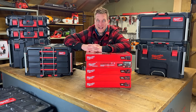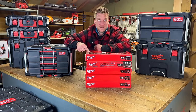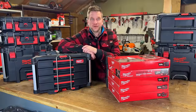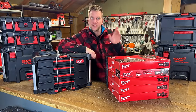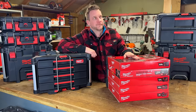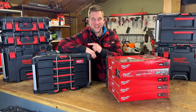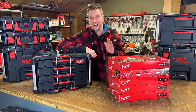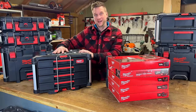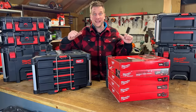If you are a fan of Milwaukee Packout, you are going to love this because I believe this is the best thing to happen to Packout since Packout. If you've been to our channel before you'll know that we love to rock out with our Packout. Our Packouts are black — yours are red, yes, we get the better ones.